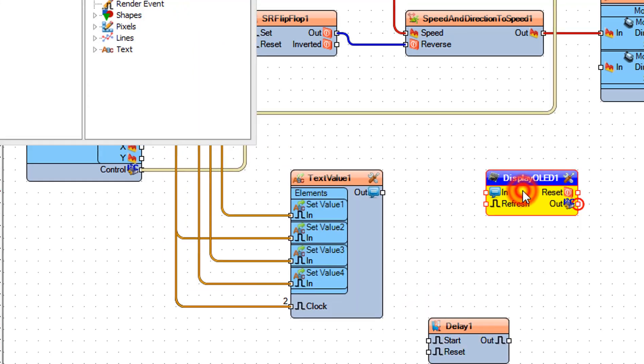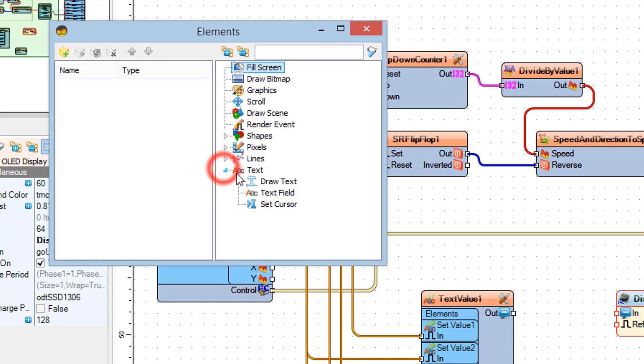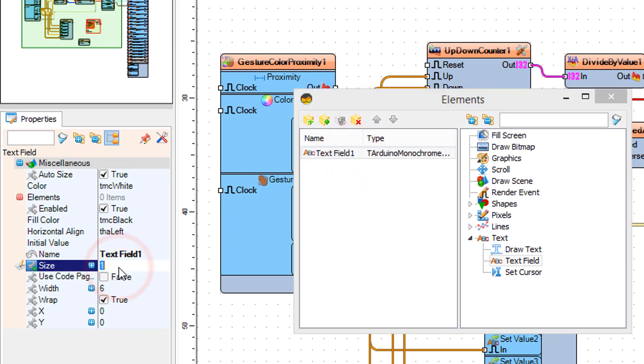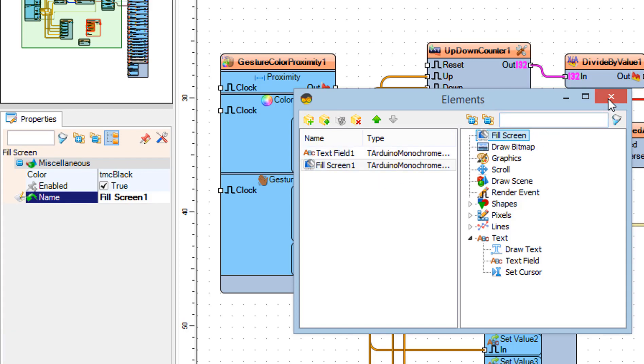Double-click on the display OLED 1 component. In the elements window, drag text field to the left. In the properties window, set size to 3. Drag fill screen to the left. Close the elements window.